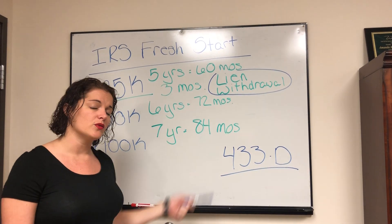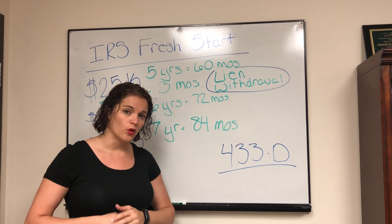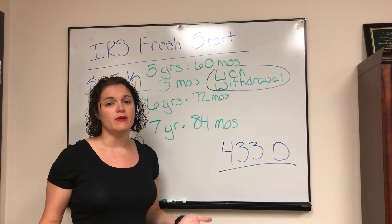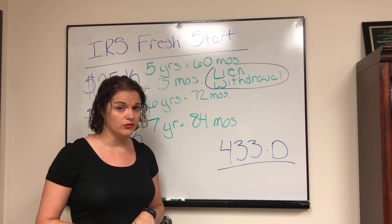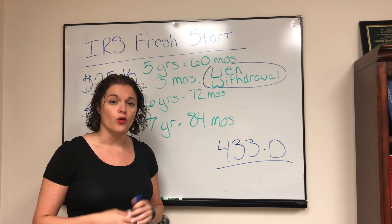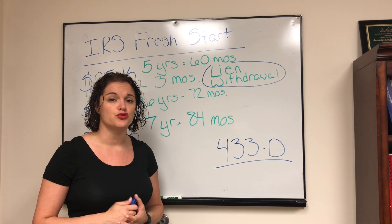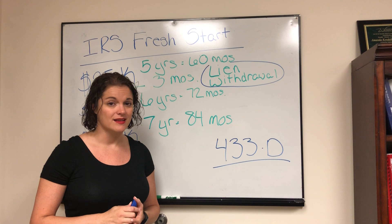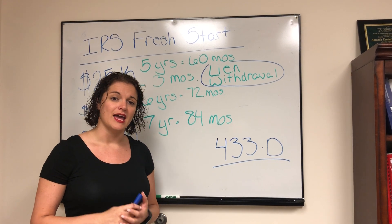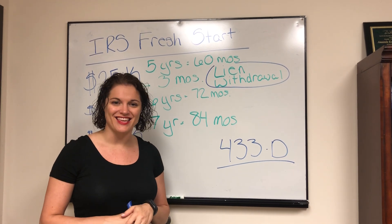If you have any questions on the IRS Fresh Start Initiative or think you need some help working with the IRS, give my office a call. You can reach us at 720-319-8954, or reach out to us on the web at www.trueresolvetax.com. Again, my name is Amanda Kendall, and I hope you found this information helpful today. Thank you.